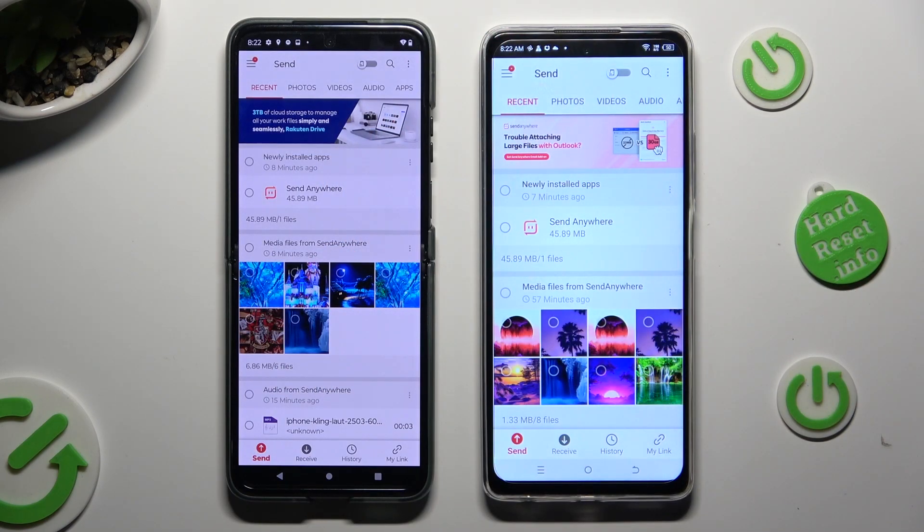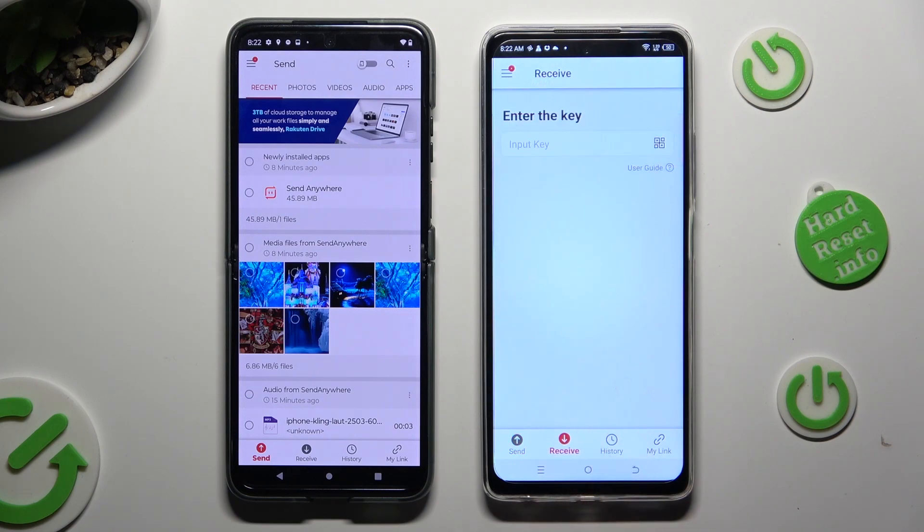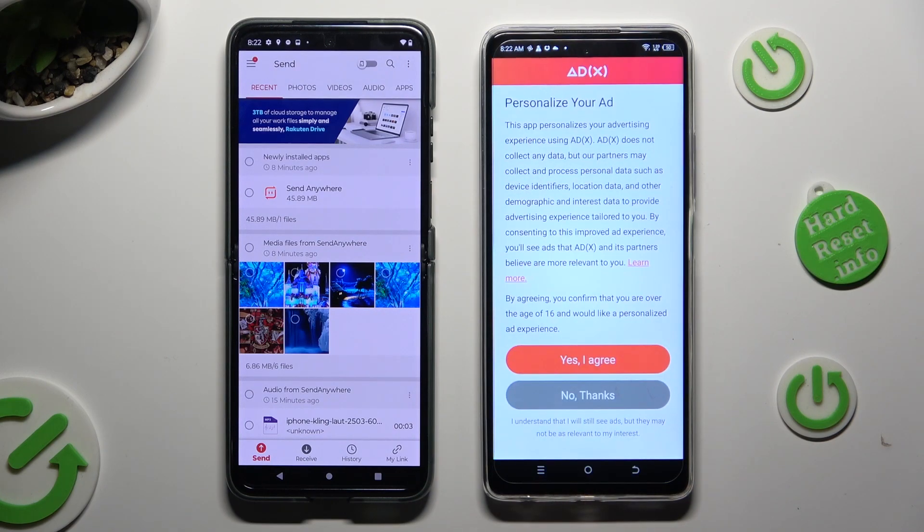Then select Close in the white popup at the top. Tap on Send at the bottom left corner on the Android device. Now tap Receive right next to Send on the Spark 10 Pro, and also on the Tecno, tap on one of those options to decide if you wish to personalize your ad experience.